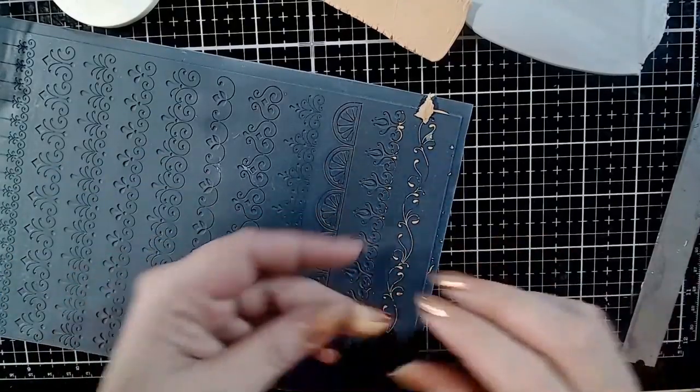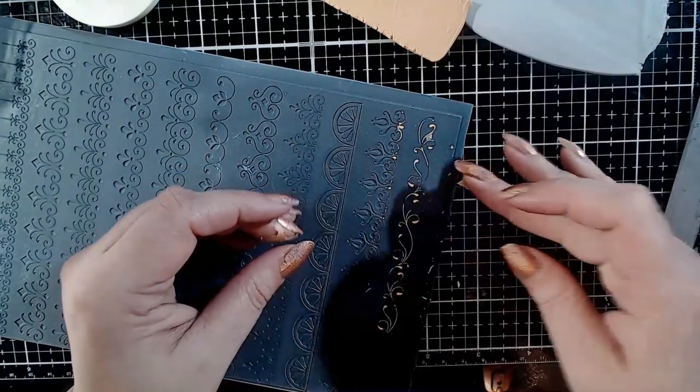You might want to go back with little bits of clay to fill tiny spots that might not have been filled.